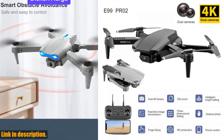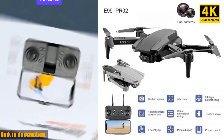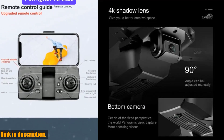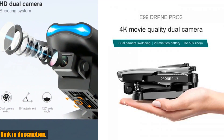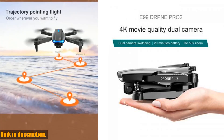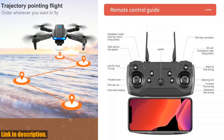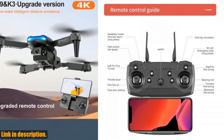But that's not all. This drone also comes with height-hold functionality, making it easier than ever to maintain a stable and steady hover at any altitude. This feature is perfect for capturing smooth and professional-looking shots without having to worry about constantly adjusting the drone's position.